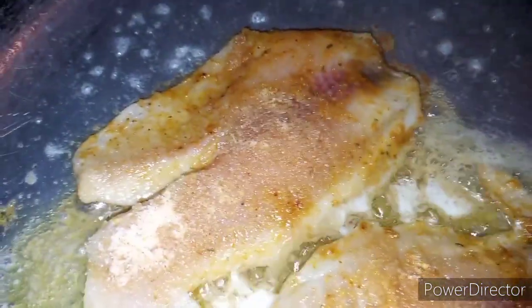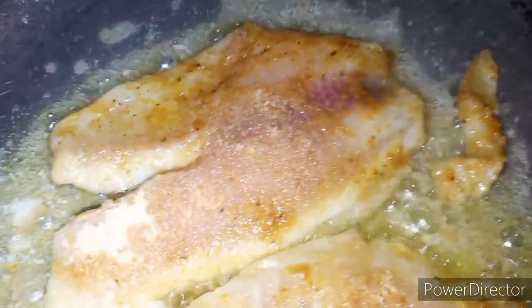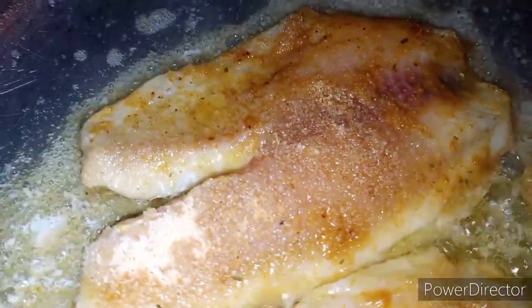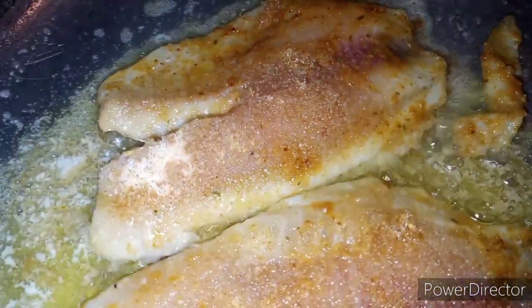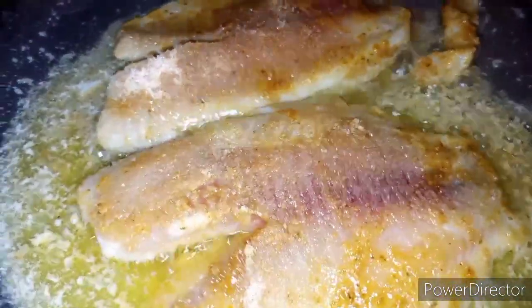I'm here cooking some school stuff. I'm going to cook some on one side first.